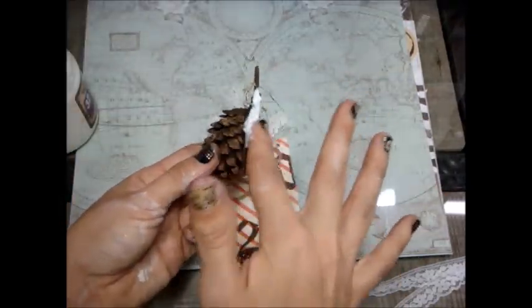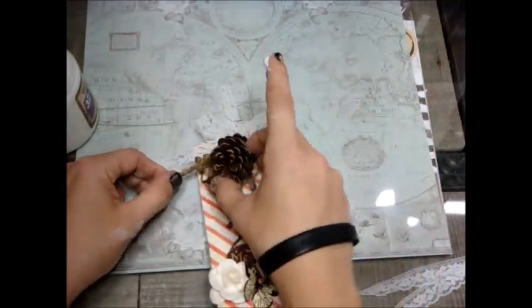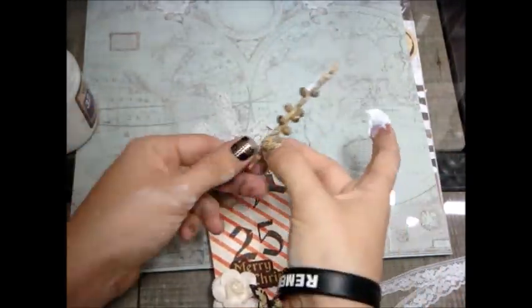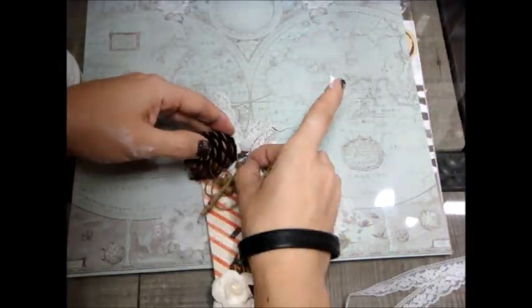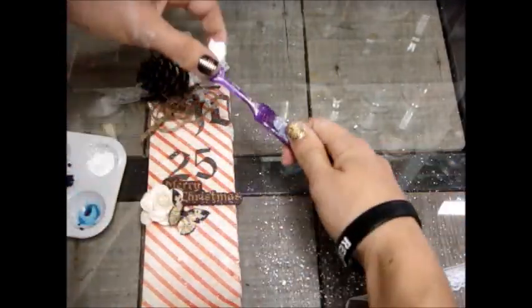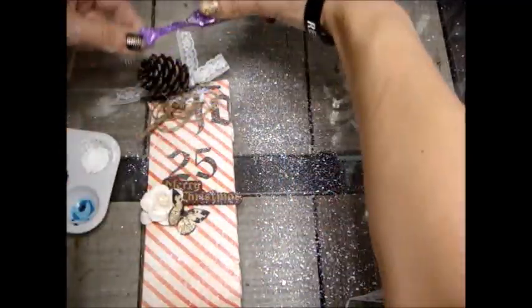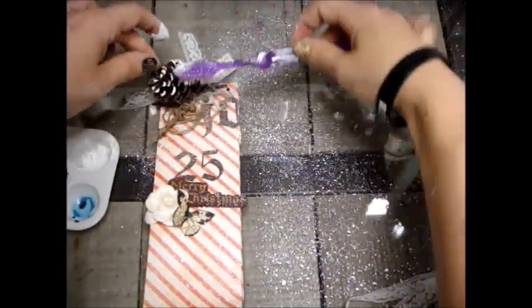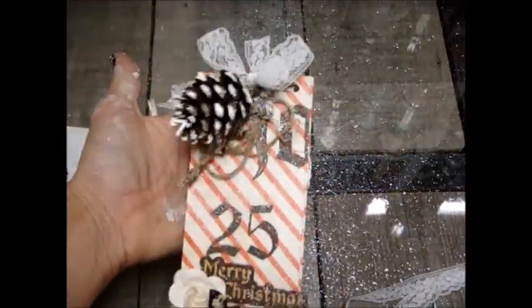I'm just adhering everything with the 3D Matte Gel. The great thing about this gel is that it will hold your item immediately, but you still get a little wiggle room — within about 10 minutes if you decide you want to move it, you can. So right there I have some gesso and I'm using a toothbrush. I'm just rubbing my finger along the bristles and then I went around the pine cone as well.